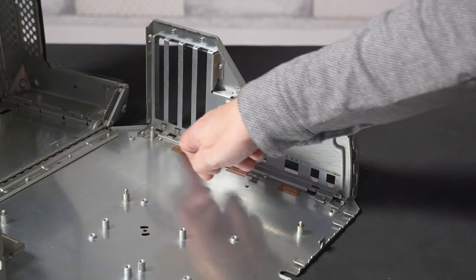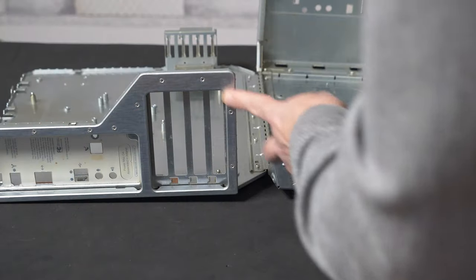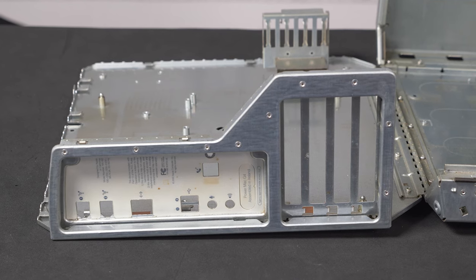The rear IO panel is held in place with a number of rivets — there and also here — so I'm going to start by drilling those out.